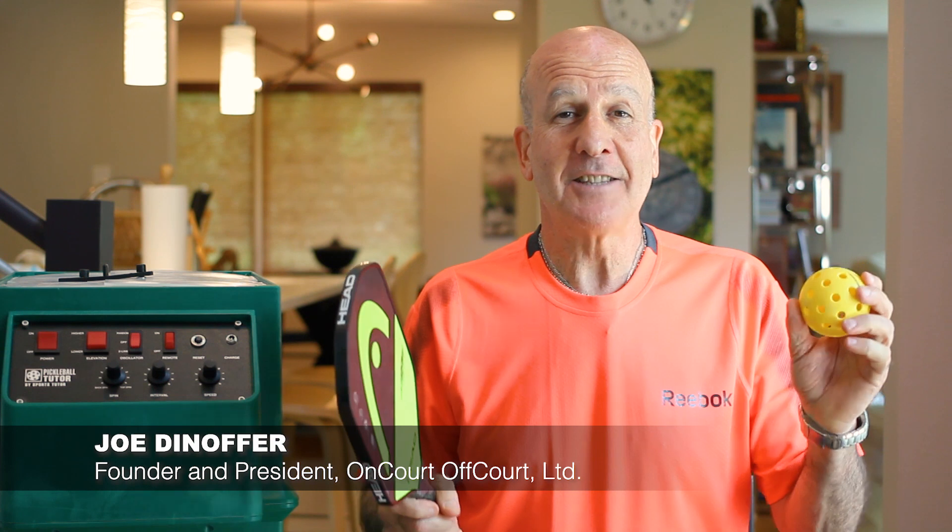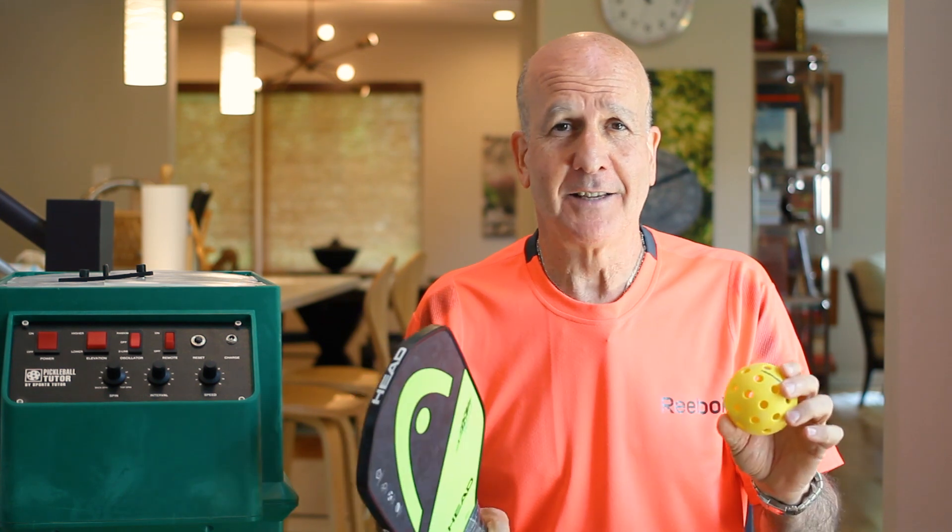Let's talk about pickleball and the serve — specifically the contact height of the serve. I spent about an hour looking at male servers, female servers, numerous matches, maybe a dozen different players, and they were all extremely similar. They all contacted the ball about 24 inches off the ground — two feet off the ground. That's mid-thigh.